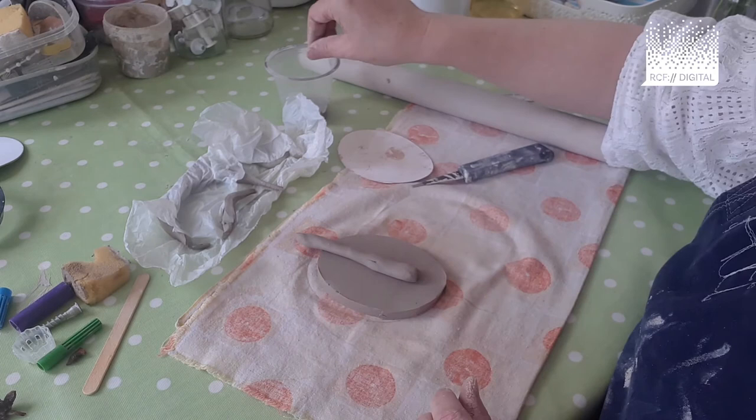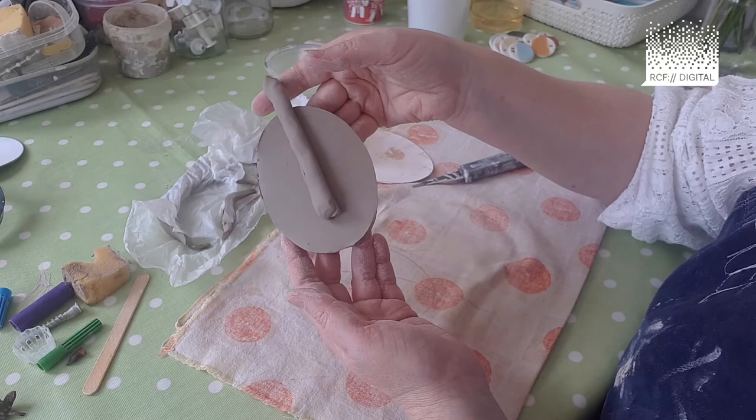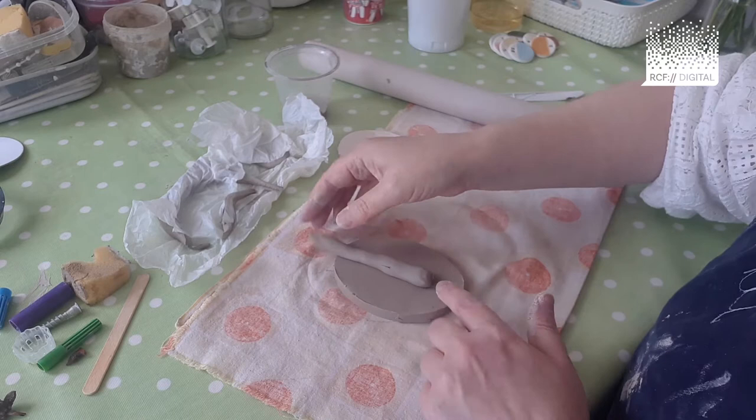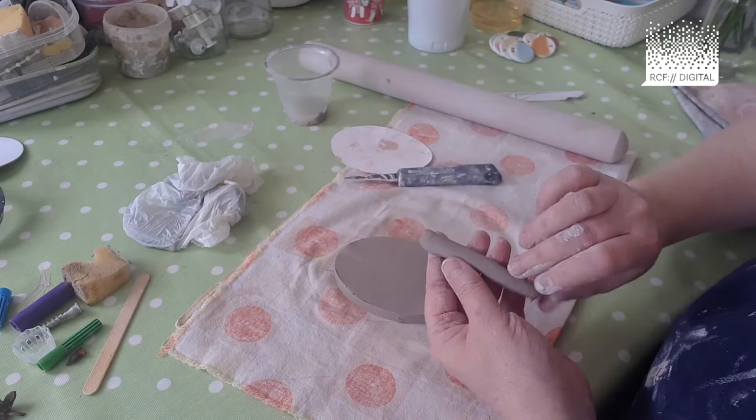Place it on there. If you're doing a selfie, you'll probably want to be kind to yourself. If you're doing a colleague, a friend or a family member, you might take a more humorous approach and exaggerate some of their features. I'm going to go with this — I'm creating an imaginary character actually. I'm going to place that on there and cut away the excess clay, keeping it to stop it drying out.